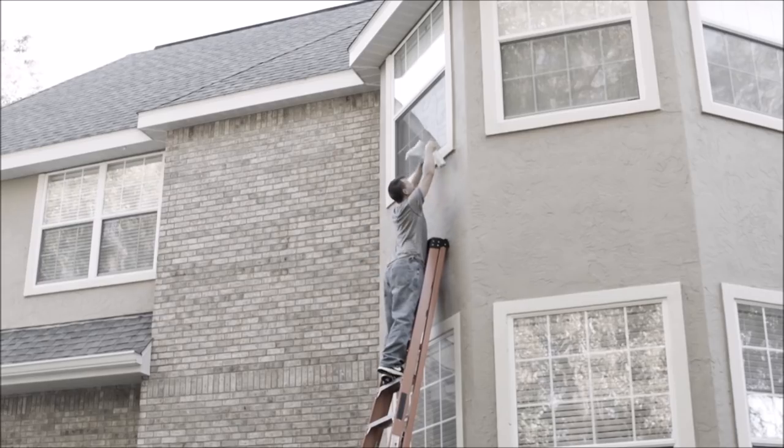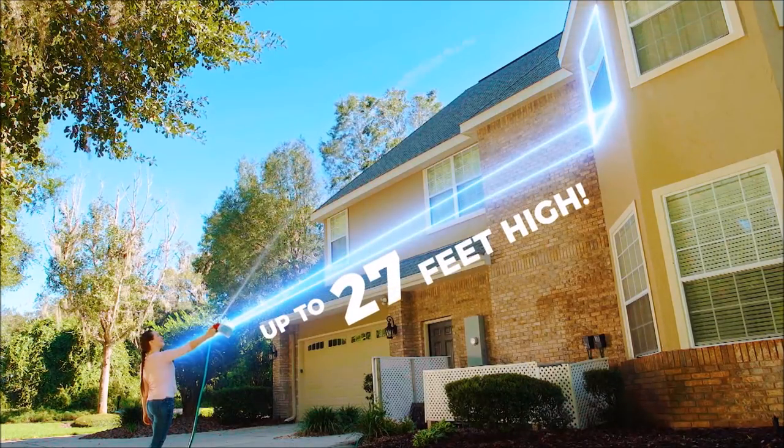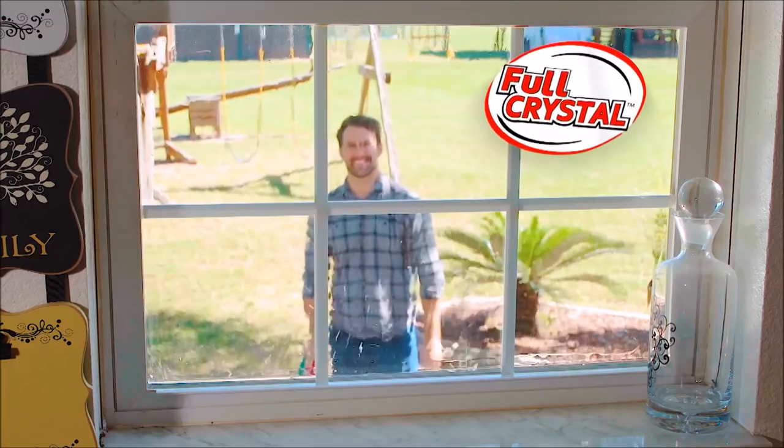Now that's awesome. Look, even with the ladder, you couldn't reach that window. But with the Full Crystal Power Sprayer, you can clean windows up to 27 feet high. Simply aim, spray, and walk away, leaving your windows spot free, streak free, and with both feet securely on the ground.